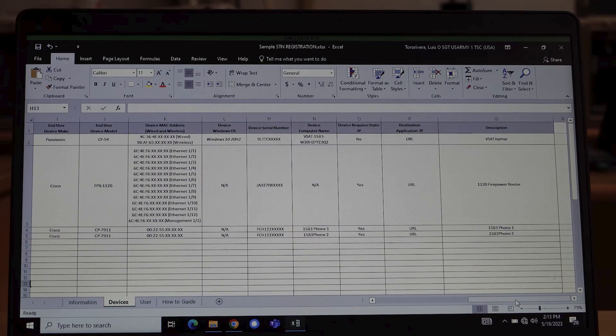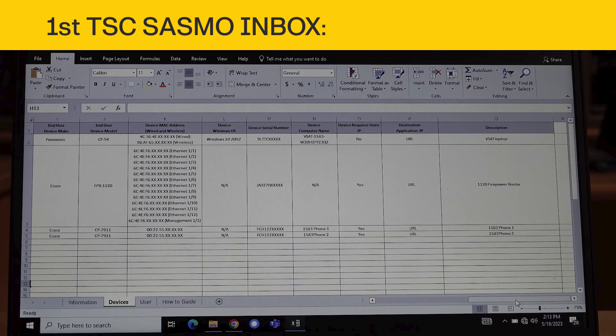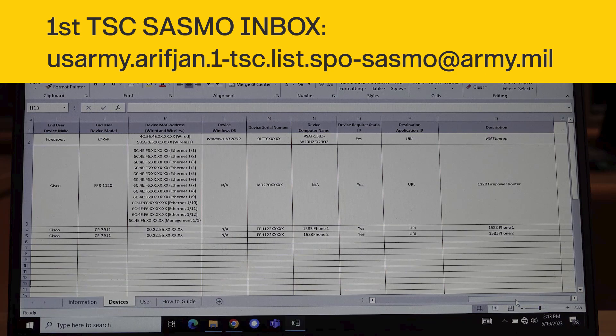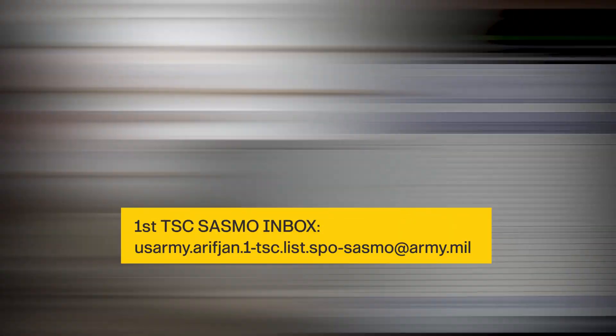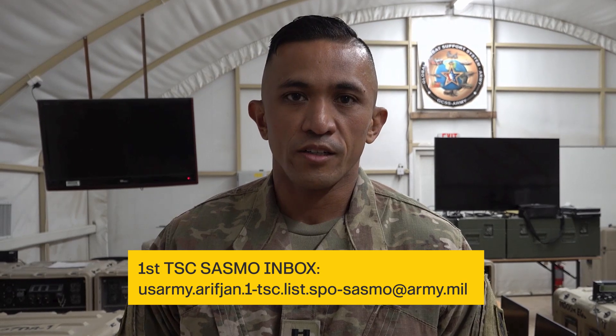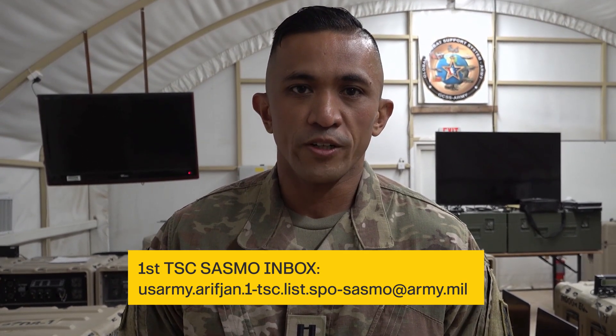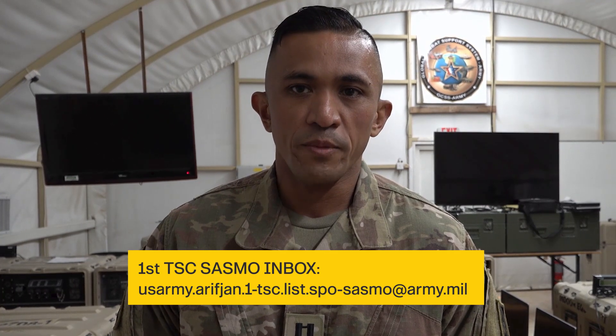Speak to your Unit S4 or PVO for this information. Once you have completed the SDN registration spreadsheet, send it to the First TSE SASMO group inbox. The First TSE SASMO manages all the SDN registrations in TeamTrack. Once your SDN registration is accepted by the INOC, you are ready to move on to Phase 4. Please see the Phase 4 video for your next steps. Thank you for your time and please reach out to us at the First TSE with any questions.